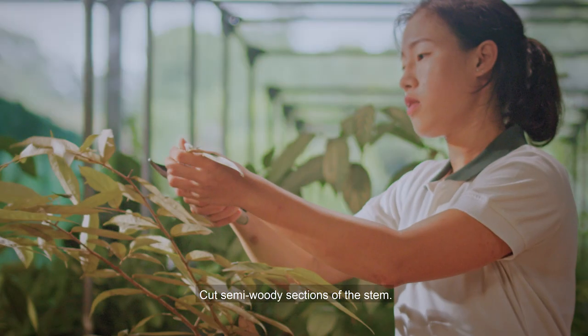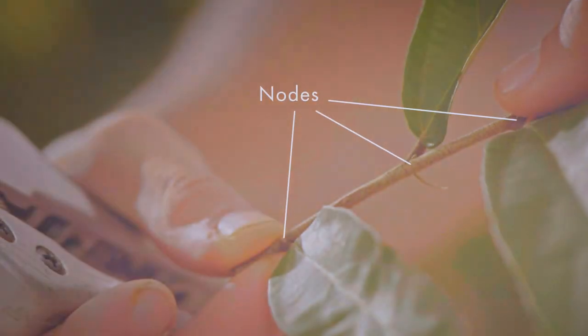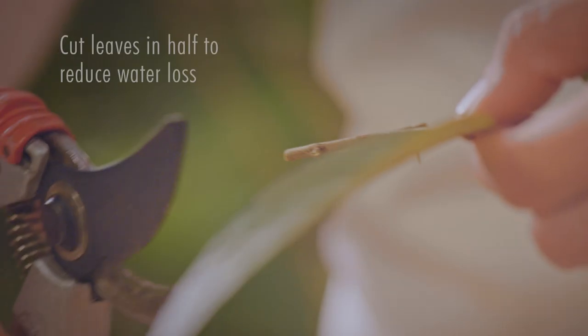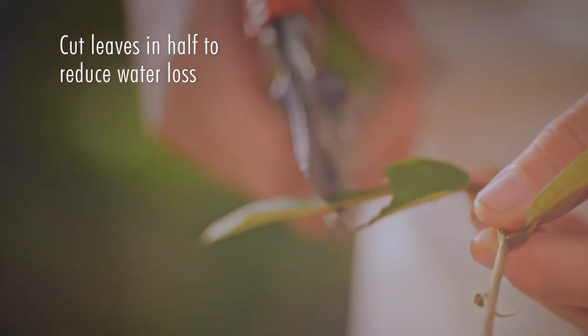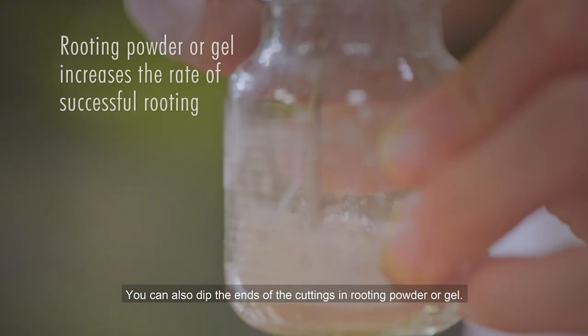Cut semi-woody sections of the stem. Remove the leaves from the lower nodes. Cut the remaining leaves in half.